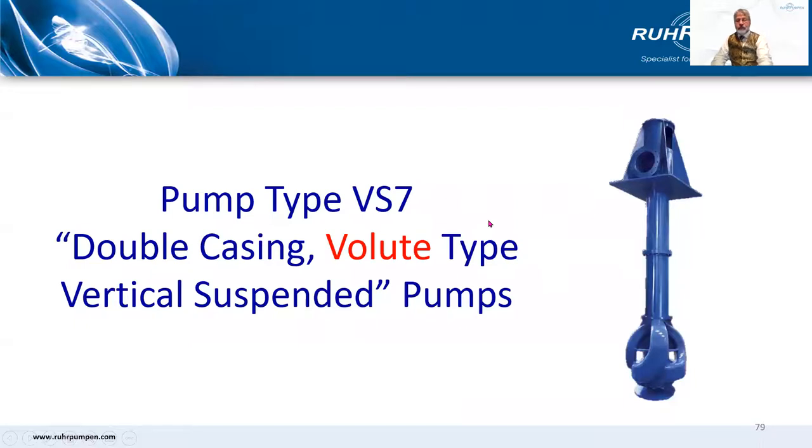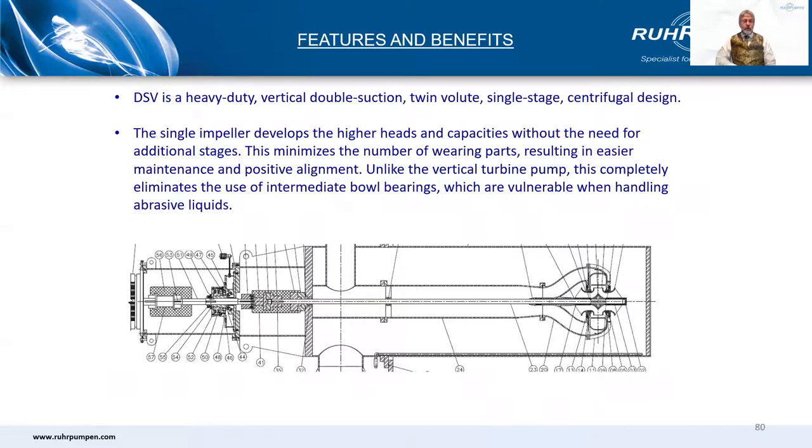Finally, the VS7 volute type pump — not nearly as common as the VS6. Flows up to about 18,000 cubic meters an hour and heads up to 150 meters. It has a double suction impeller taking flow from below and above, which leads to lower NPSHR. But it is a bigger diameter than a single suction diffuser design and a heavier casting, so what you gain on the roundabouts you lose on the swings. Not as extensive a range of hydraulics as the VS6, but when they hit a sweet spot, it's a winner. The single impeller develops the higher heads and capacities without the need for additional stages, which can eliminate the use of intermediate bowl bearings.